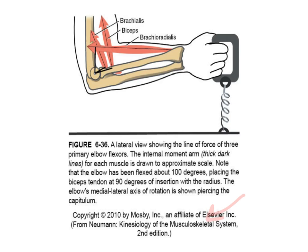Let's look at elbow flexion. We know what elbow flexion is, and we're looking at the three muscles: brachialis, biceps brachii, and brachioradialis. The basic differences between these muscles are their line of pull, which is based on their attachment points.